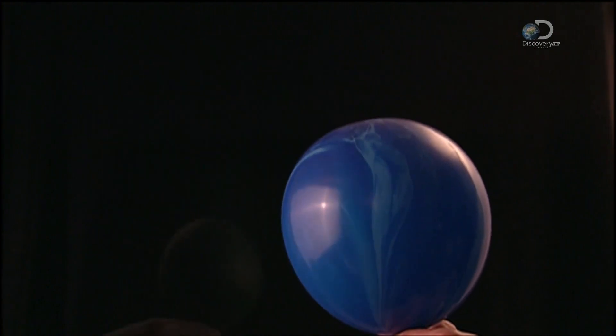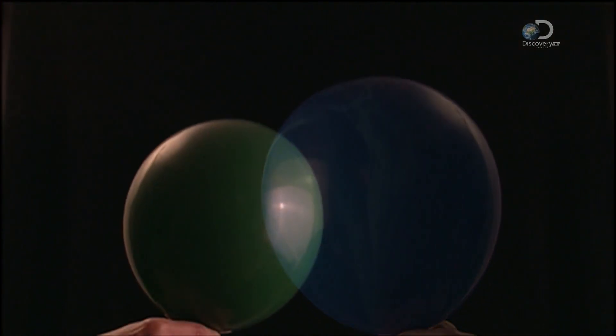Balloons were first mass-produced in the 1930s, and after that, the sky was the limit.